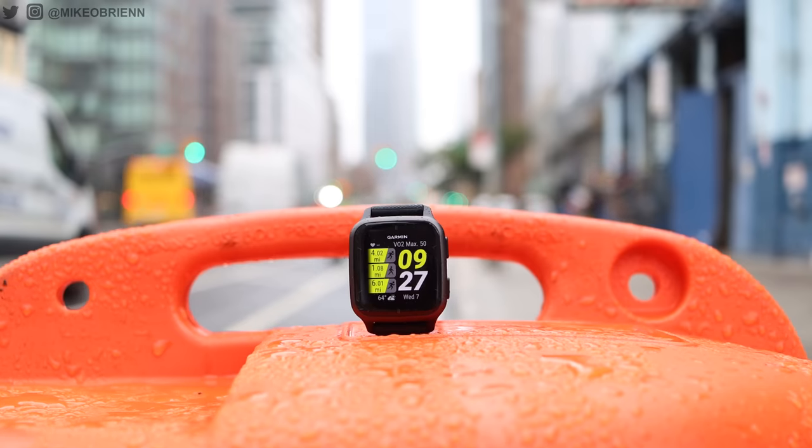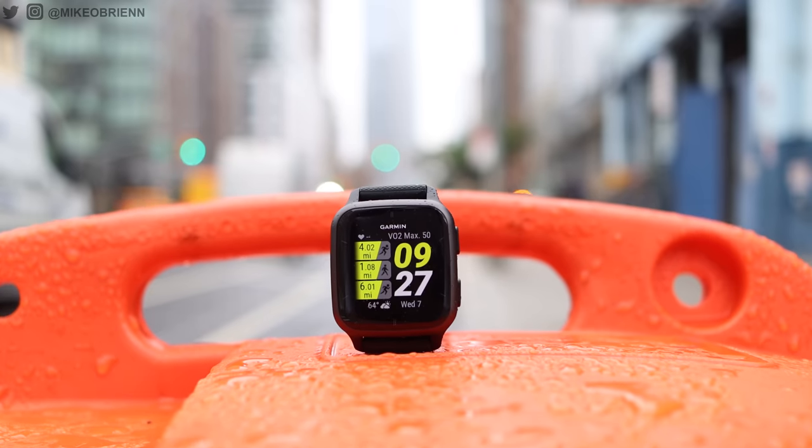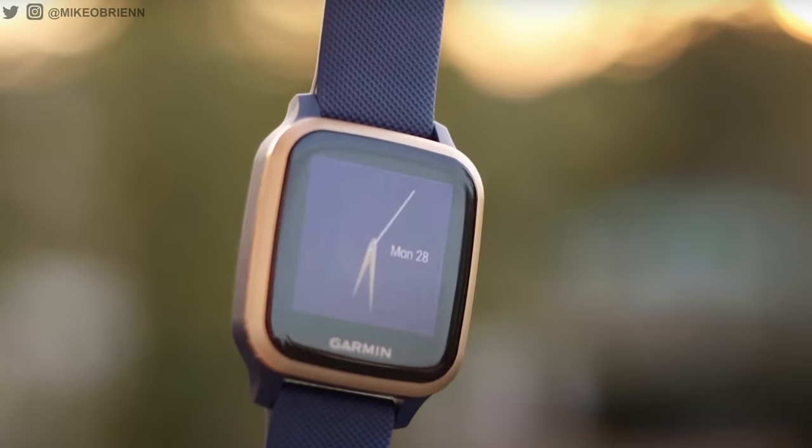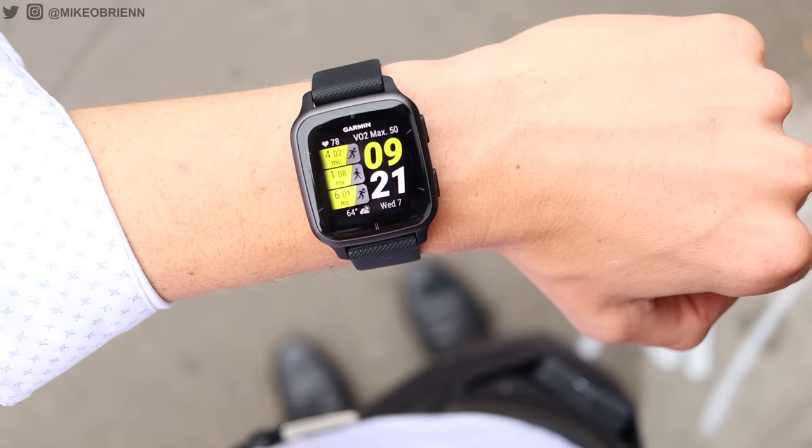Being made by Garmin, it's no surprise that this is such an accurate device. The value proposition here is you're getting a more affordable Garmin device while still getting access to all of their incredible accuracy and detailed analytics in the app. So before I talk about the aesthetics, design, and what Garmin upgraded on the Venue SQ2 over the Garmin Venue SQ from almost two years ago, I first want to talk about the bread and butter of buying this device: the health, fitness, and accuracy of those sensors.